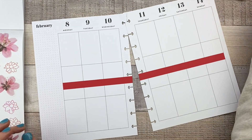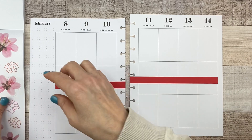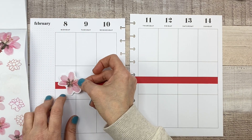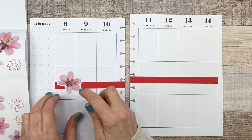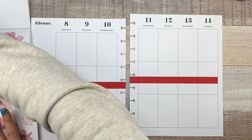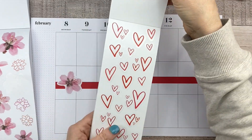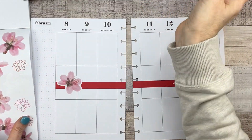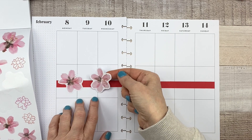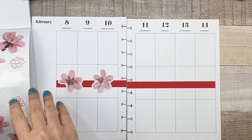Let's go ahead and stick some of these flowers down the middle, because I think it's going to be fun and festive and really pretty, I hope. Let's see what we can do. Yeah, I think that's really cute. I think I'm going to add some hearts too — let's see what's in here.